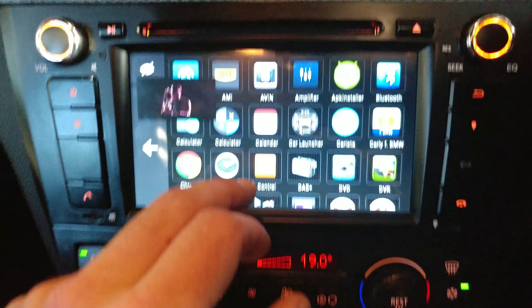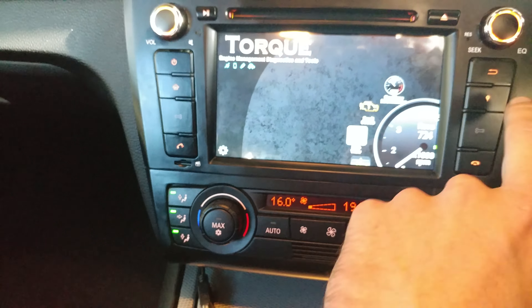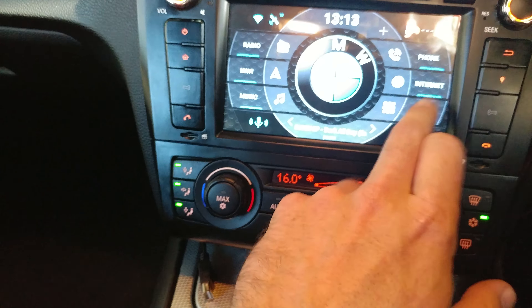I've currently got a Kali adapter plugged in there, so as well as being able to do the Kali stuff like code my car, I can also run Torque. For those who aren't familiar with Torque, it takes OBD2 data and does a whole bunch of cool stuff with it. There's a whole bunch of gauges — this is just default Torque, I haven't played with it at all. But there's hundreds of parameters you can put on there, so it all works.